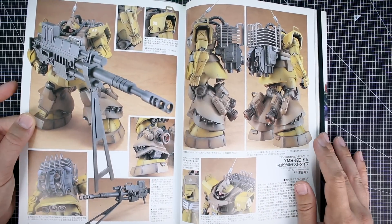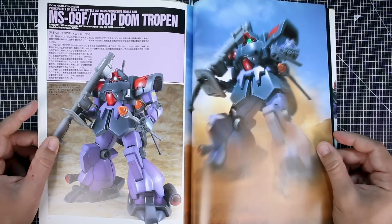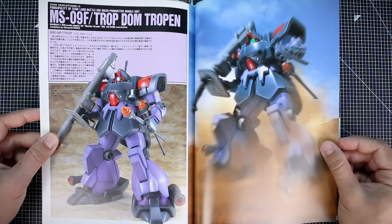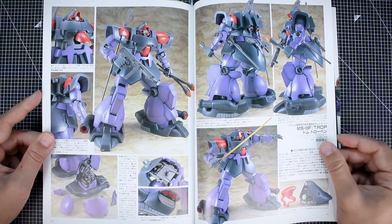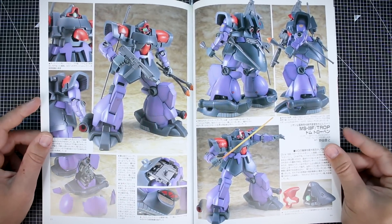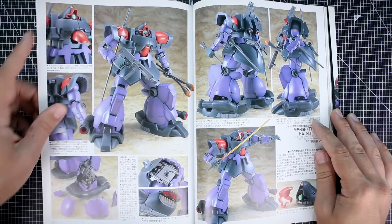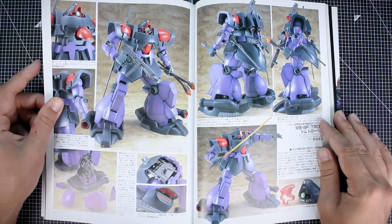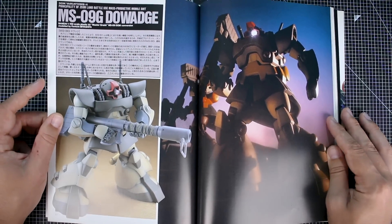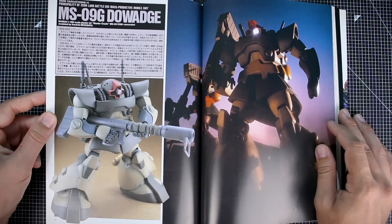Now we've got the Dom Troppen modeled by Hiroyuki Noda. Since we don't have a Master Grade of this, it's custom modified from the Master Grade Dom. A ton of work had to go into this — very little of the original Dom could be used. Basically just the joints and parts of the frame, maybe the thighs and parts of the arms, but the entire thing would have to be mostly scratch-built. The Dwaj — we did finally get Master Grades of the Dwaj and Dwaj Kai as P-Bandai kits, which eventually gave us the 1.5 versions of the Dom and Rick Dom.